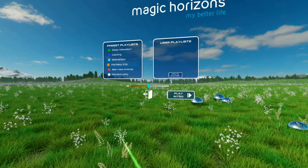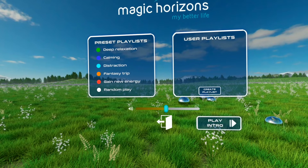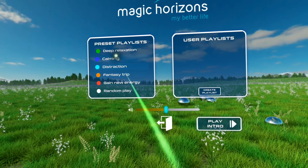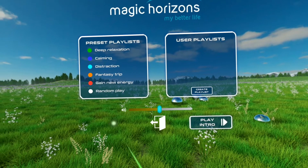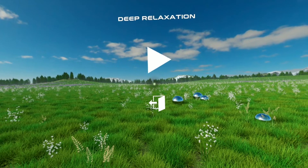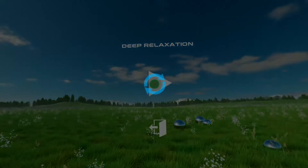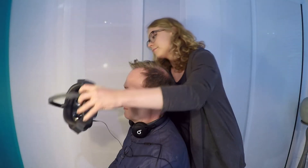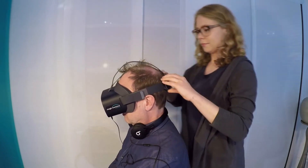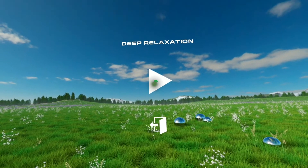In the Playlists main menu, there are two options to choose from: on the left, the preset playlists with default lists; on the right, the user playlists you can create yourself. Once you've selected a playlist, a play symbol appears in front of you. You start the playlist by looking at the play symbol until the green circle closes. This feature also lets you select a playlist and then hand the VR glasses to someone else. The person will then not require a controller and can start the selected playlist by gazing at the play symbol in the VR glasses.